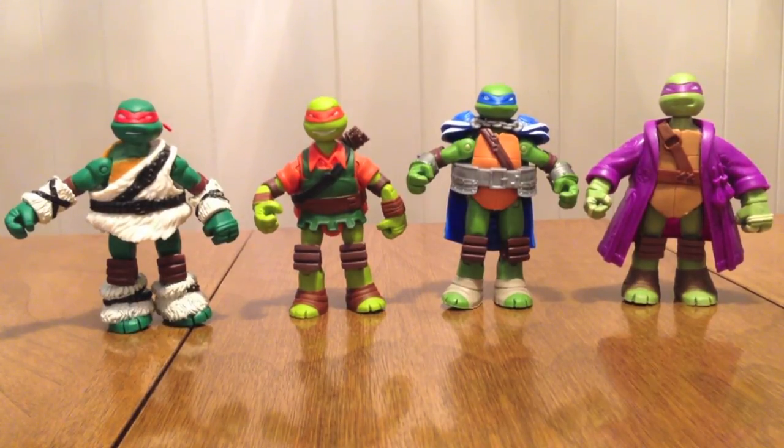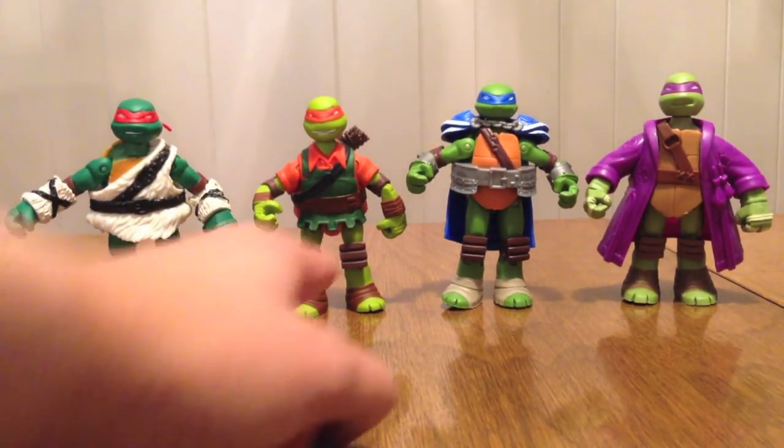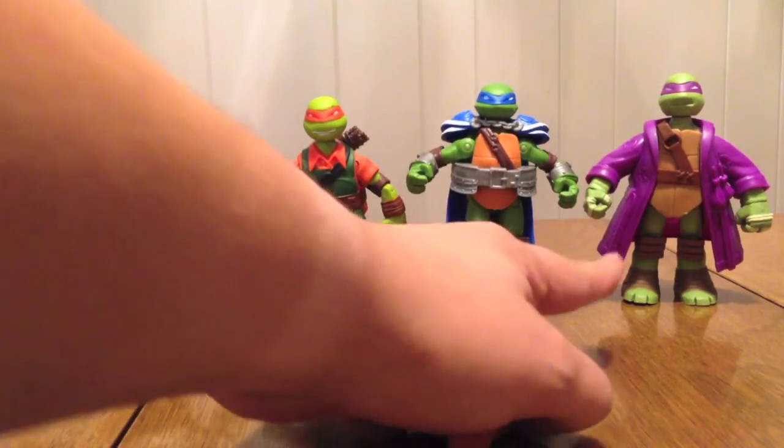So what we have: we have Raph the Barbarian, Mikey the Elf, Leo the Knight, and Donnie the Wizard.